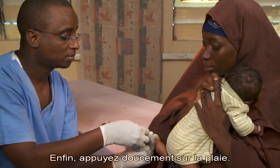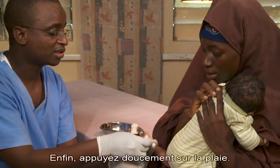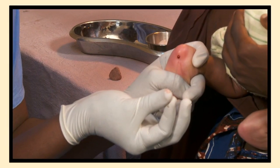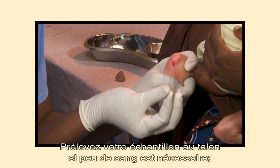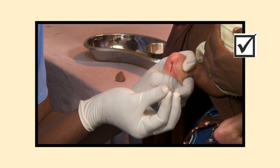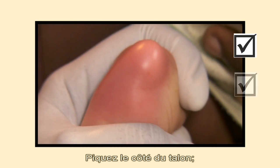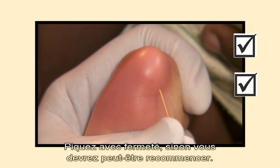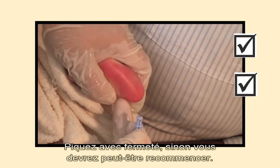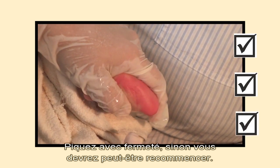When done, apply gentle pressure over the puncture site. Remember: use a heel sample when only a small amount of blood is needed. Use the side of the heel. Puncture firmly — if you jab too gently, you may need to jab again.